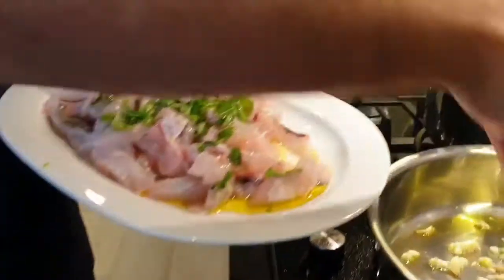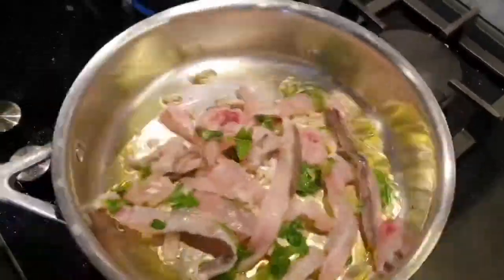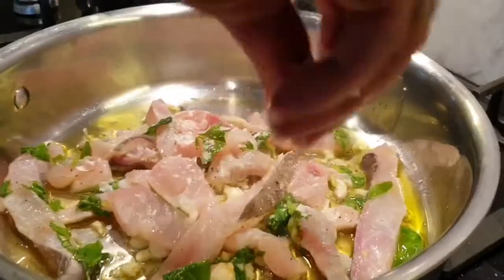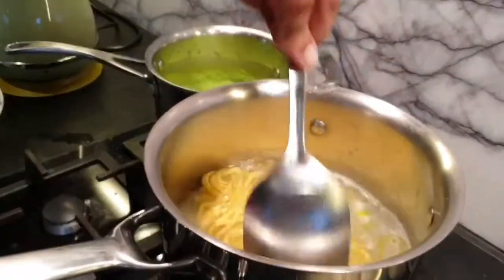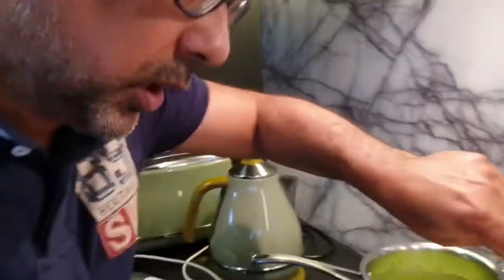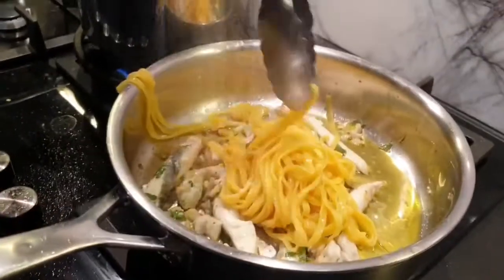Start pouring in the fish stock — three and a half minutes for al dente. The linguine should be done al dente now; we're just going to transfer it straight across into the fish sauce.